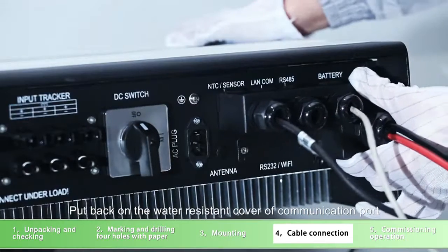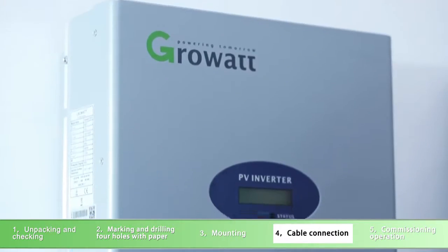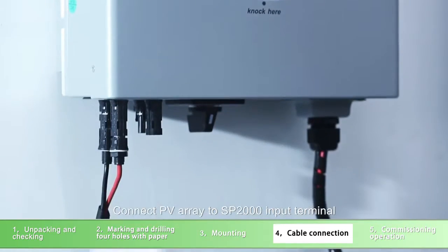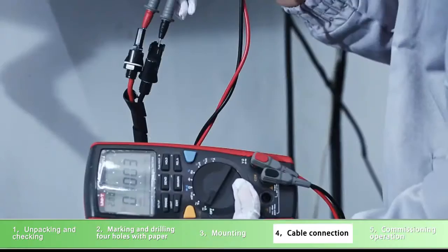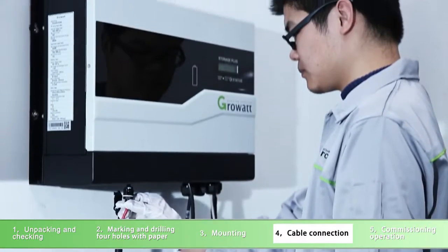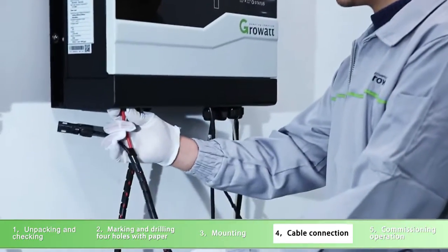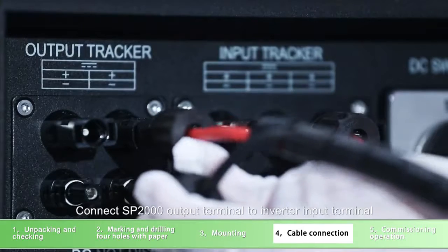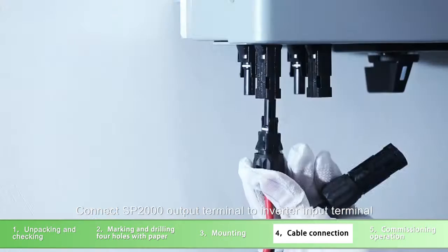Put back the water-resistant cover of the communication port. Connect the PV array to the SP-2000 input terminal. Connect the SP-2000 output terminal to the inverter input terminal.